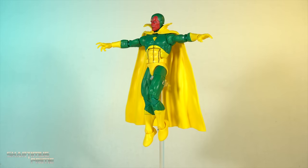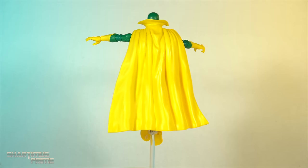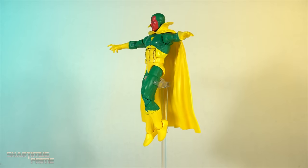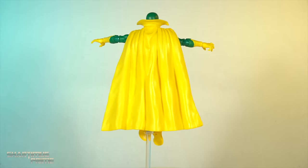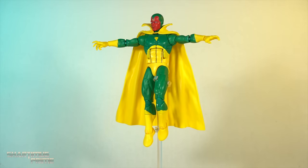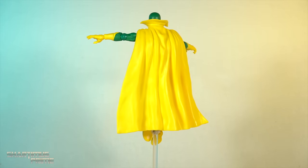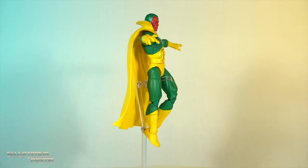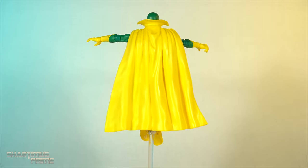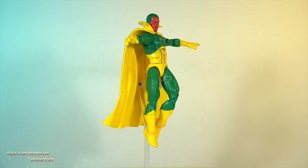So here's Vision out of the packaging, and it's not a bad Vision figure. We got a reuse body mold over here that works with this character, and I do like the head sculpt, and we get a decent number of accessories. Nothing really incredible like the stuff that we saw with the Marvel Select version — it would've been nice to see some of that. Let's get a closer look.